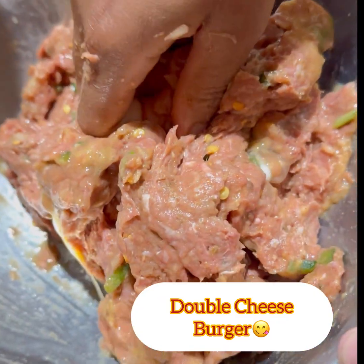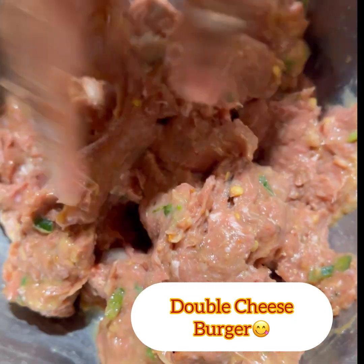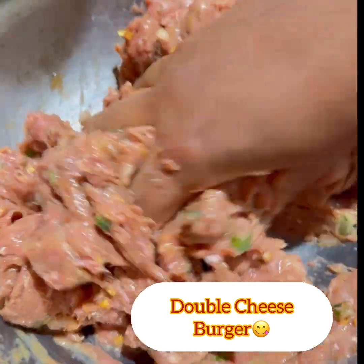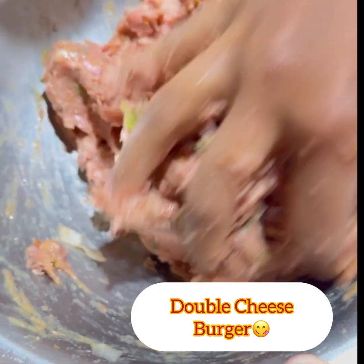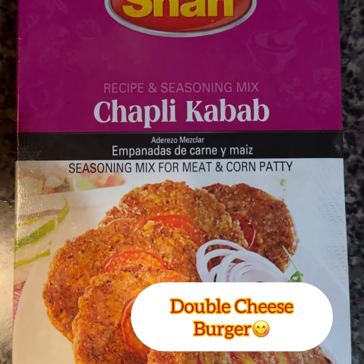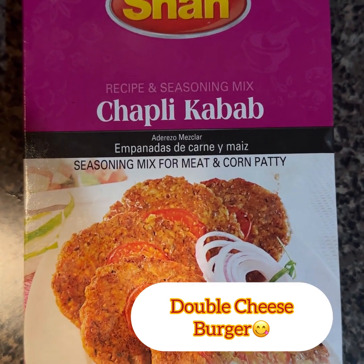So, for this double cheeseburger, we are going to use beef — 100% halal beef mince. You can get it cut at a low cost.